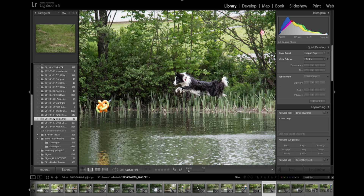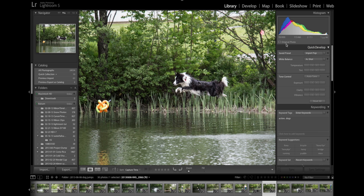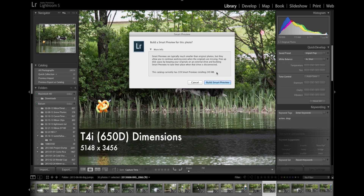Let me show you how easy it is to build a Smart Preview of an image or a folder of images. I've got this image here of this flying dog — he just left a dock over here on the right, still pretty impressive how high he got. Right here it tells me that I'm working on the original photo. We're connected to this external drive and everything is happy. If I click this right here, it pops up and says, do you want to build a Smart Preview for this photo? It tells me that overall, this catalog currently has 228 Smart Previews totaling 249 megabytes. A Smart Preview is just what it says — a smart version of this file. It is 2,500 pixels on its longest side, so it is most likely going to be smaller than your files coming straight out of your camera. It saves them in a lossy DNG format.